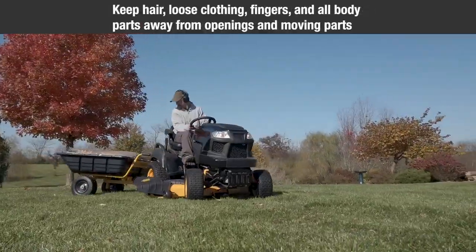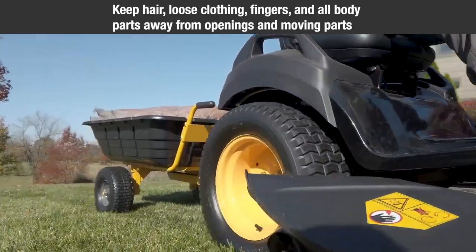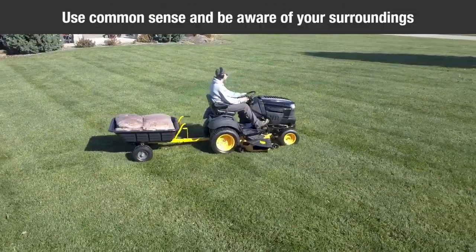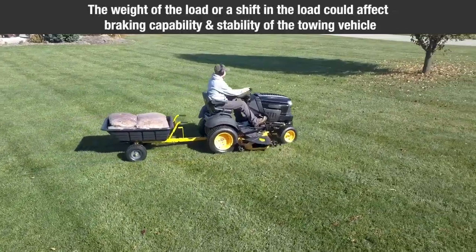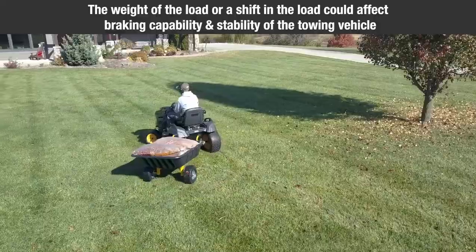Stay alert. Keep hair, loose clothing, fingers, and all body parts away from openings and moving parts, whether the cart is stationary or in motion. Use common sense and be aware of your surroundings. Do not exceed the braking capability of the towing vehicle. The weight of the load in the cart or a shift in the load could affect the braking capability and/or the stability of the towing vehicle.